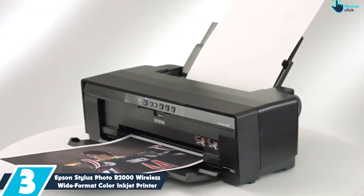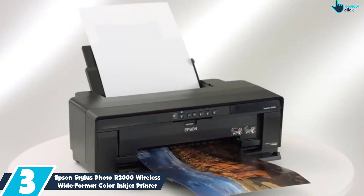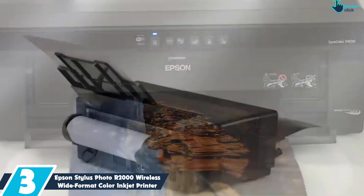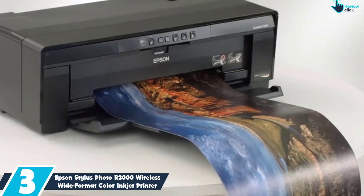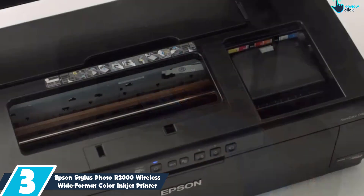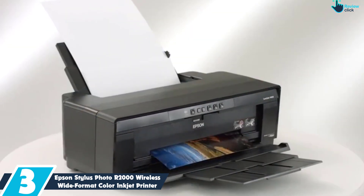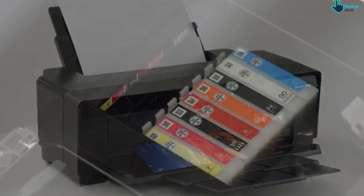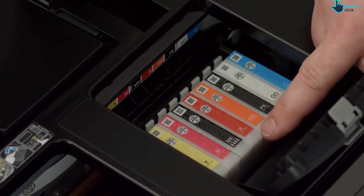At number 3, we have the Epson Stylus Photo R2000 Wireless Wide Format Color Inkjet Printer. Although it was first released several years ago, the Epson Stylus Photo R2000 still makes it to our list of the best photo printers. The R2000 offers top-end print quality worthy of higher-specced models but at a very appealing price. Capable of producing prints on cut paper up to a maximum of 13x19, the R2000 would suit both serious amateurs and many professional photographers.